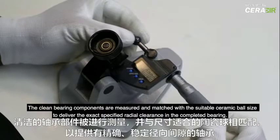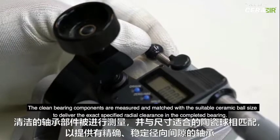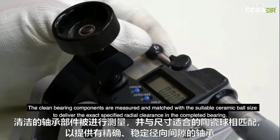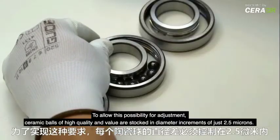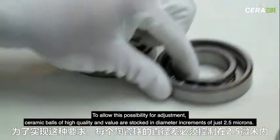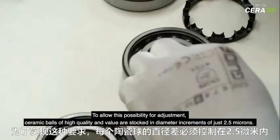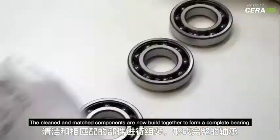The clean bearing components are measured and matched with the suitable ceramic ball size to deliver the exact specified radial clearance in the completed bearing. To allow this possibility for adjustment, ceramic balls of high quality and value are stocked in diameter increments of just 2.5 microns.